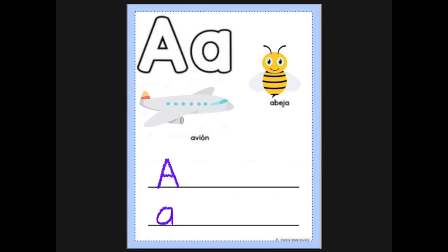Hola! Today we're going to be learning the Spanish vowel A. So let's get started with the uppercase by making one slanted line, another slanted line, and a sleeping line in between.